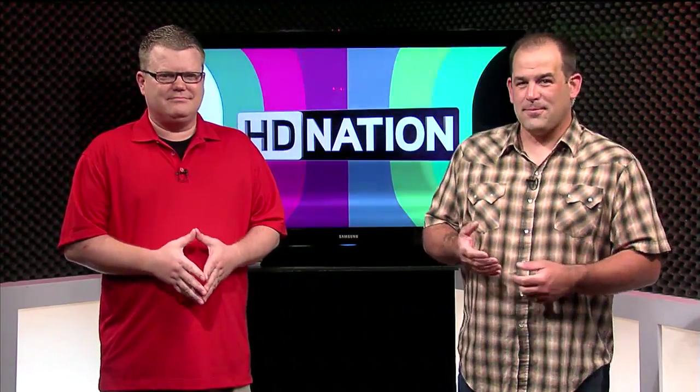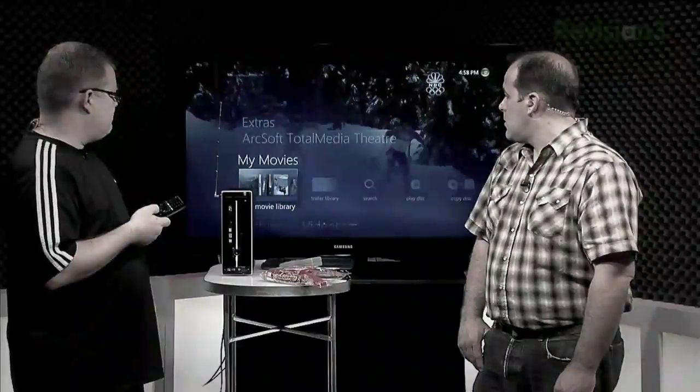Not too long ago, Mr. Harrod built a home theater PC right here in my living room.